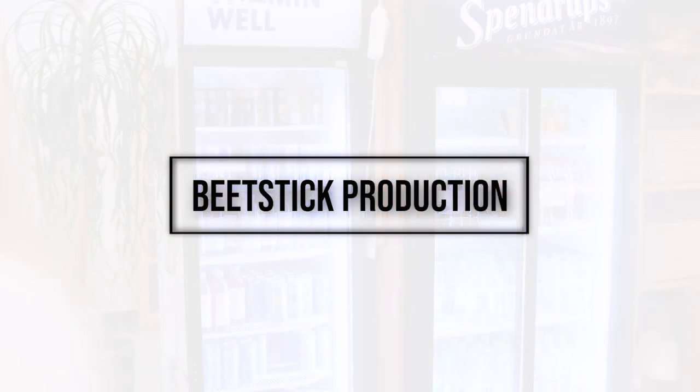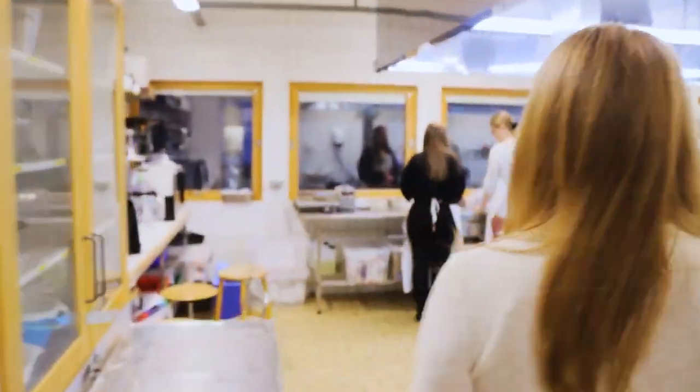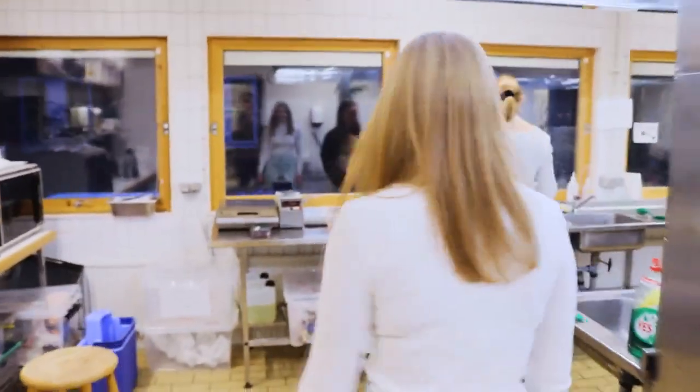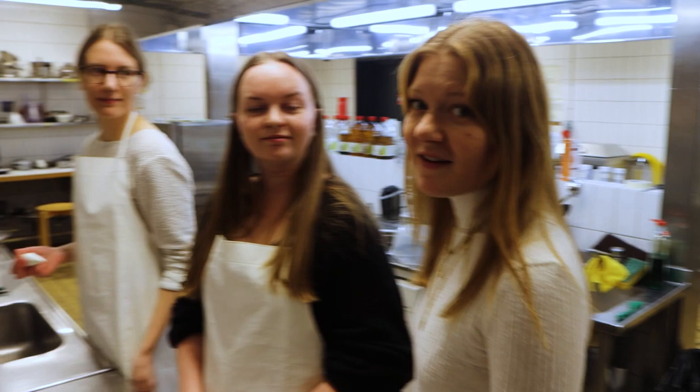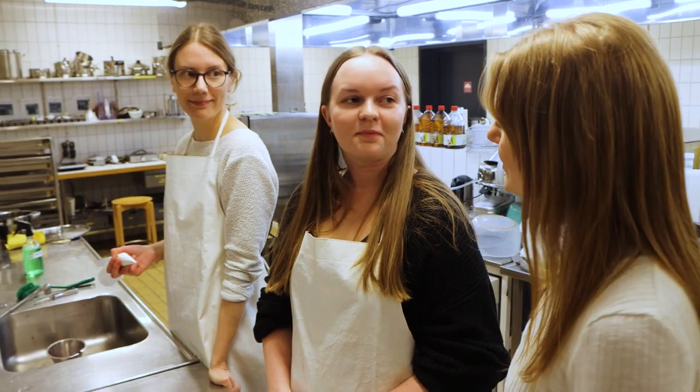Now, I guess you're interested in how it is made. So here in our test kitchen, our product developers are working on our masterpiece — the beet stick. Here we have Matilda and Essie, two of our product developers, and they're right now assembling some of the beet sticks. Could you tell us what you're doing exactly?